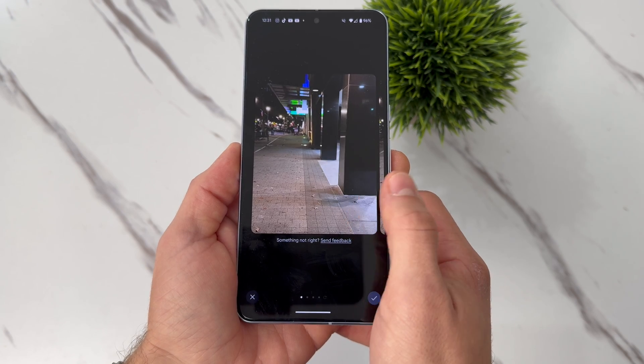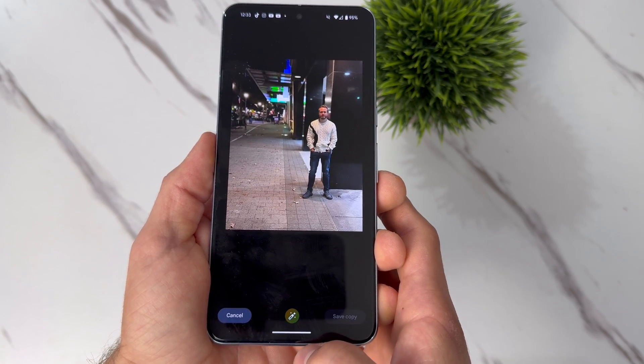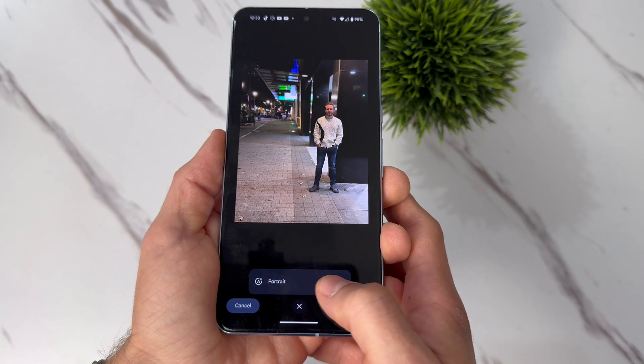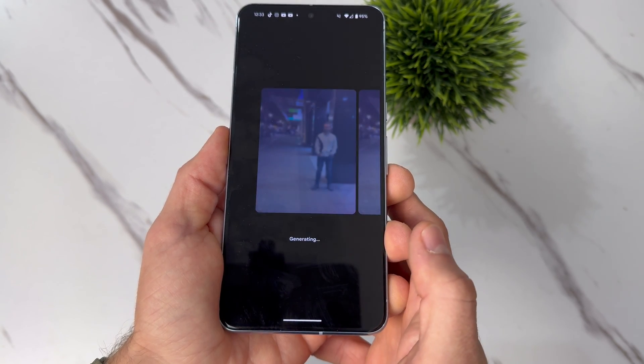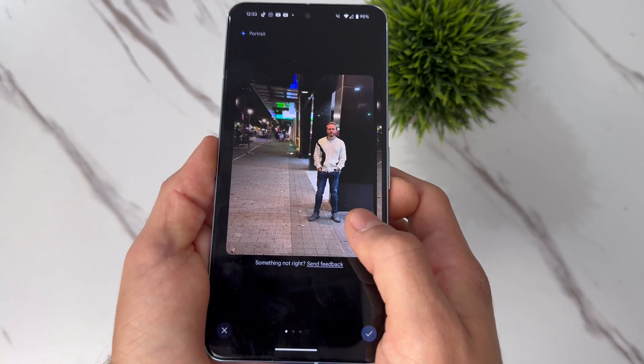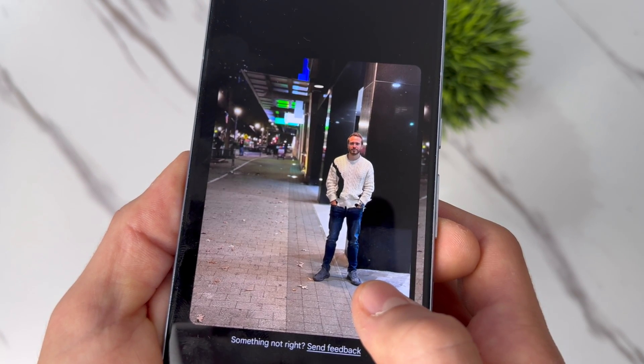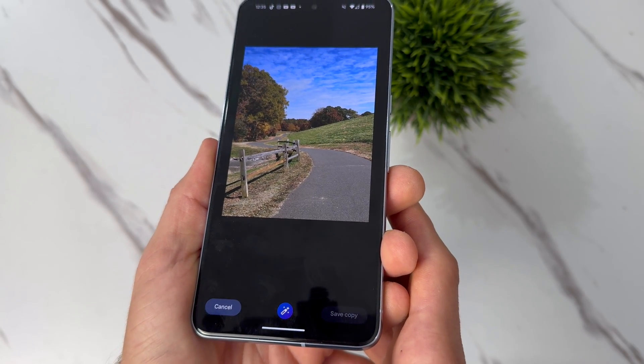And it works scary good. This goes even further because the phone actually intelligently scans the photo. By pressing this button, it actually suggests what to do. In this case, it suggested to add the portrait effect. And that's not all — it also erased the people in the background as well as brightened up my face. If the phone scans and notices there's more to do, like in this photo,